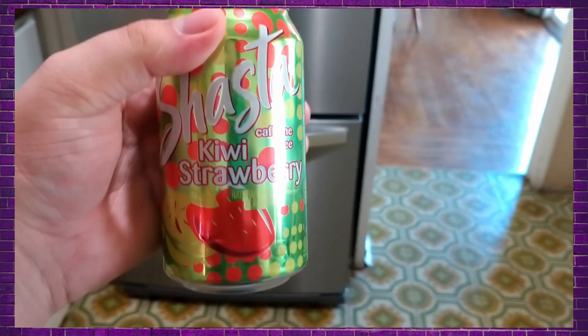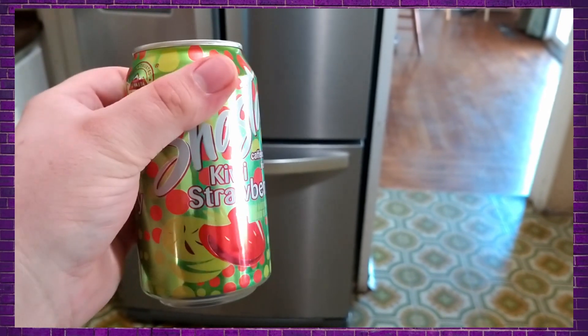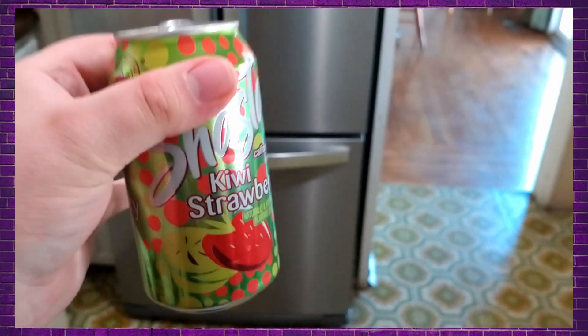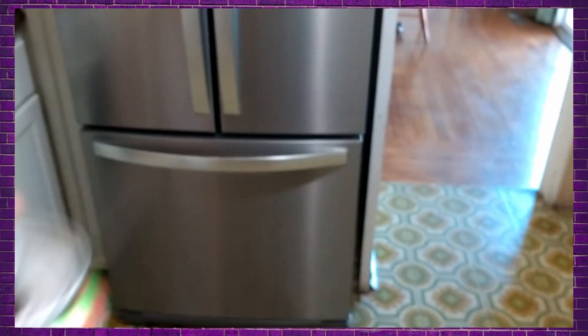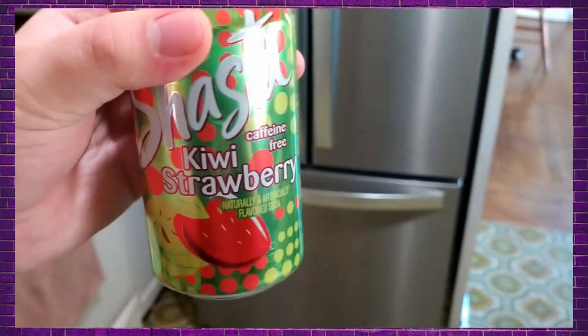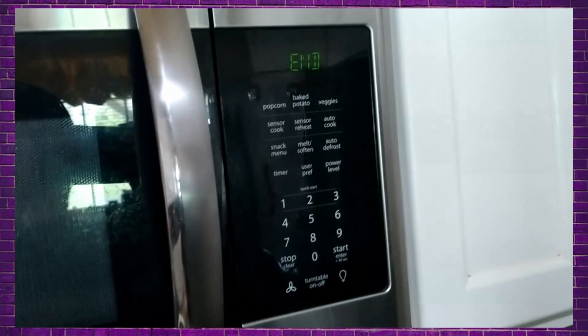Have y'all tried this Shasta Kiwi Strawberry? I've been drinking it — I got a 12-pack at WinCo yesterday and this stuff is good. It's caffeine free, cheap, and very tasty.